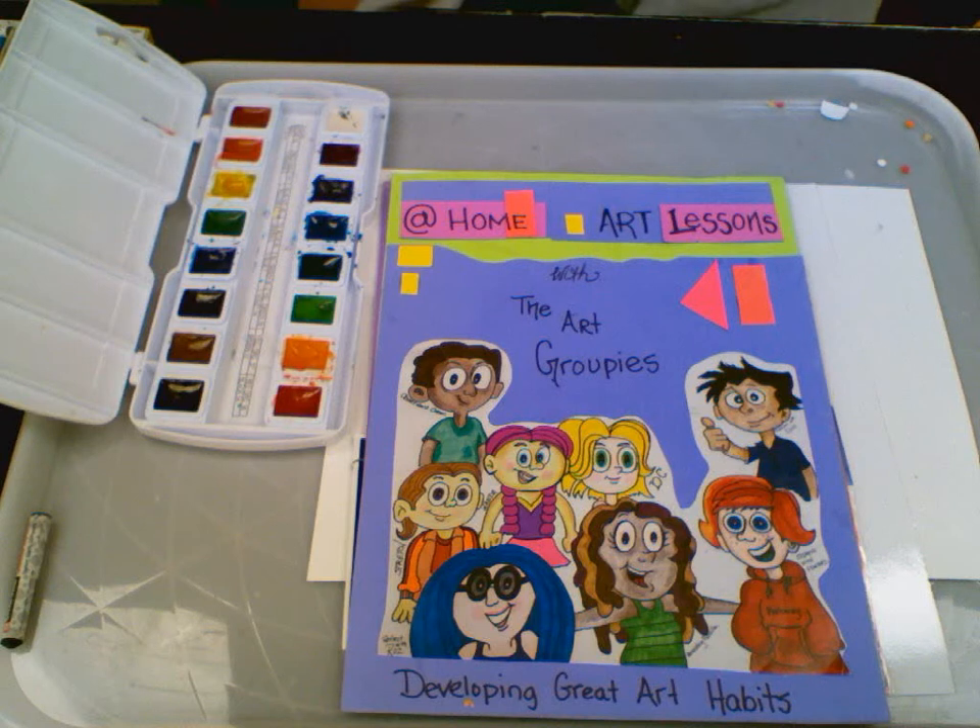Hi, and welcome to At Home Art Lessons with the Art Groupies, where we develop great art habits.